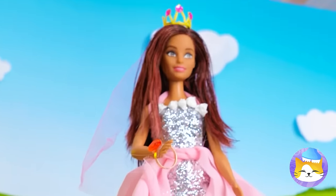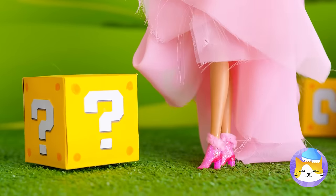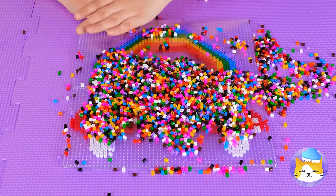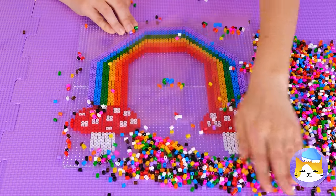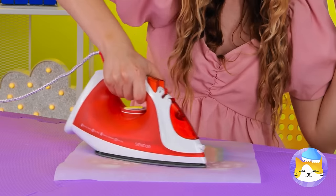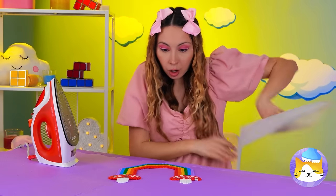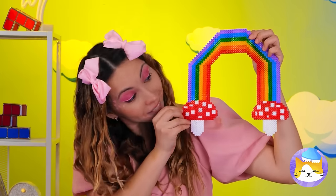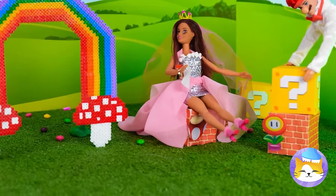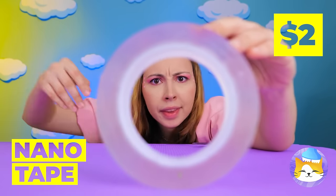I think there's something special inside that box. Look at all those beads — they can make a mushroom rainbow. Now it's time for a little ironing to help keep it in place. And now it's the perfect backdrop. That nanotape is on a roll — cut off a piece and pour on some glitter. Now just fold it in half.